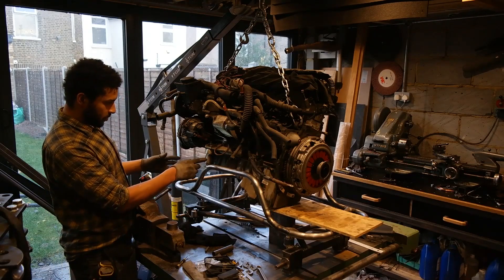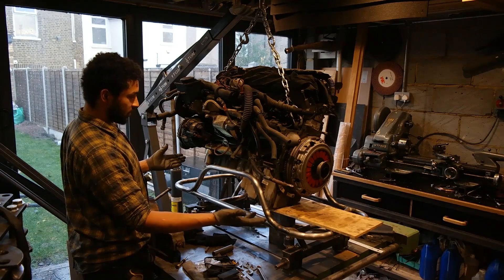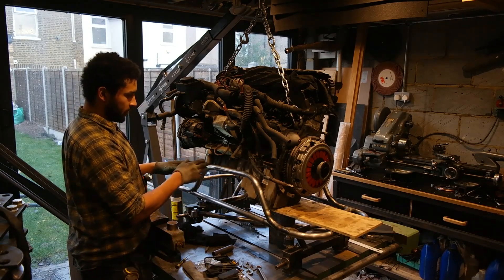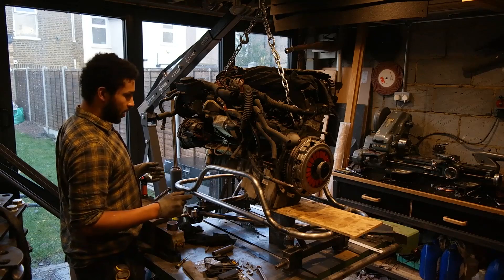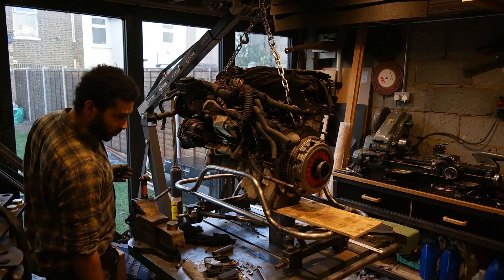Now that the front mounts are pretty much done, I've got to position it to get the rear mounts as well. I know the engine has to come up a lot on the back, which is going to throw these out — which is why I didn't weld them up fully. I've just tack welded them for now, I'm expecting them to twist a little bit, and I only want to go a few mil up and then support the back somehow.